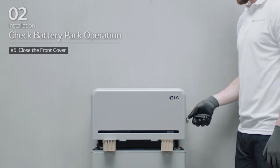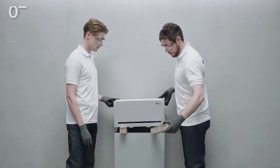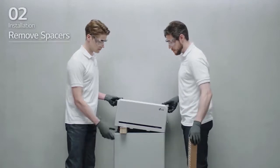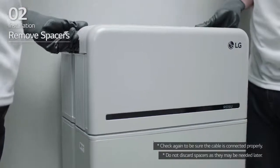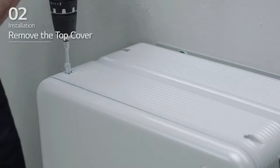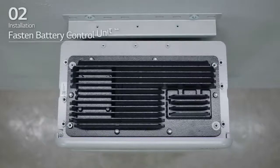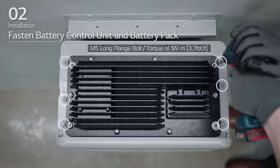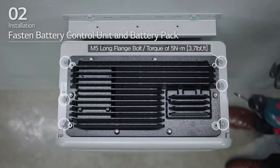Next, check the alignment of the battery control unit. Lift one side of the battery control unit and remove one spacer, then do the same on the other side. Realign the battery control unit and loosen the four bolts to remove the top cover. Fasten the battery control unit to the battery pack and tighten the 6 M5 long flange bolts with a torque of 5 Nm.